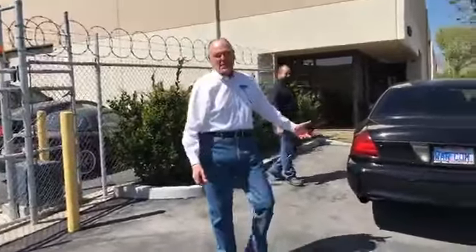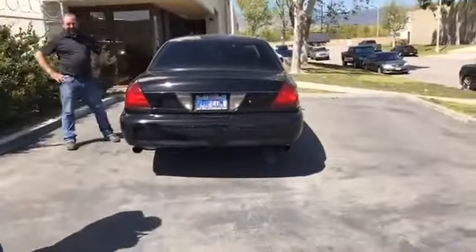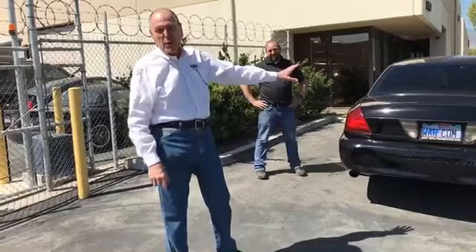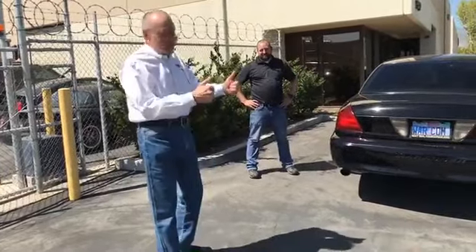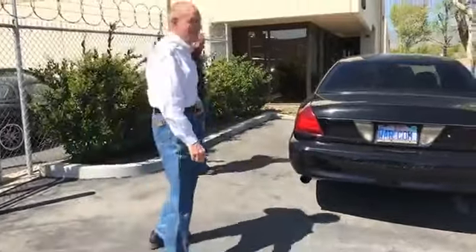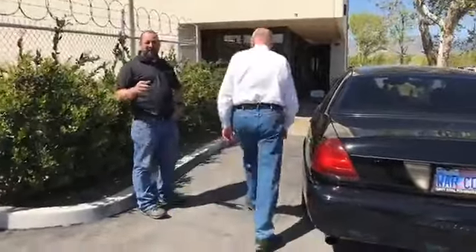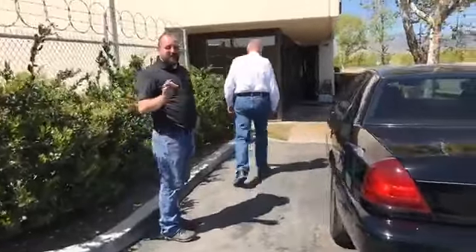Gail mentions that his Mercury Marauder is going to get a Coyote engine and two turbos. He's going to take out the old 32-valve V8 with a blower and go for a thousand horsepower. If you're going to be hanging out with Banks, you better enjoy turbocharging because there's a lot of cool turbo stuff here.